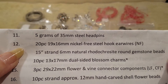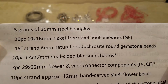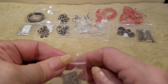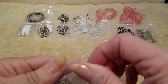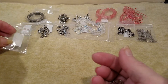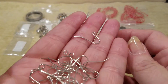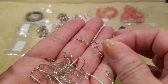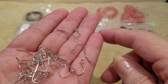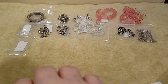Number twelve is 20 pieces of 19 by 16 millimeter nickel-free steel hook ear wires. They don't have the ball and little spring on them — these are just hook ear wires, steel.